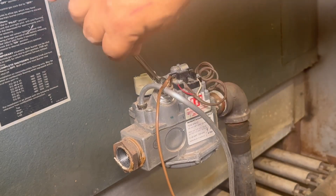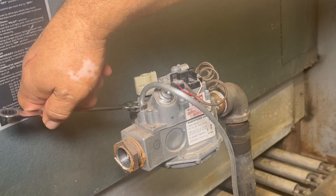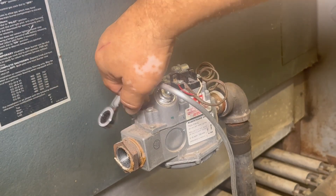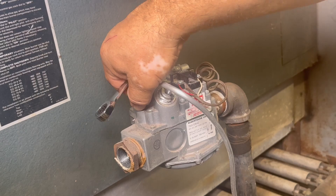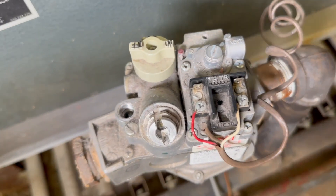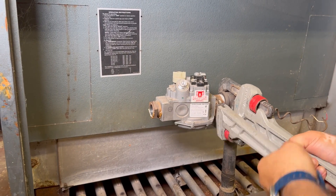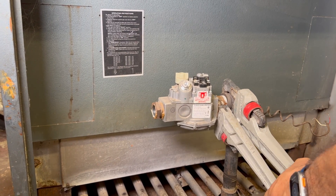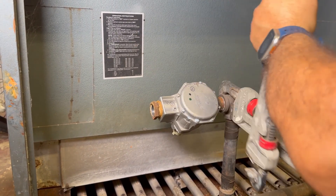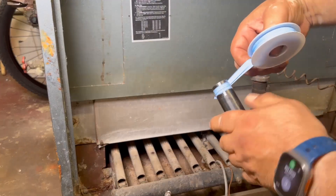Now we're removing the thermocouple using a 3/8 wrench — very easy to remove, we don't need it anymore so it goes in the garbage. Now removing the pilot tubing with a 7/16 wrench, which is a little tricky because the gas valve doesn't give you much room to turn the wrench. We also have the TR and TH wires going to the transformer and thermostat — we'll use those at the end to connect the 24-volt power and common return.